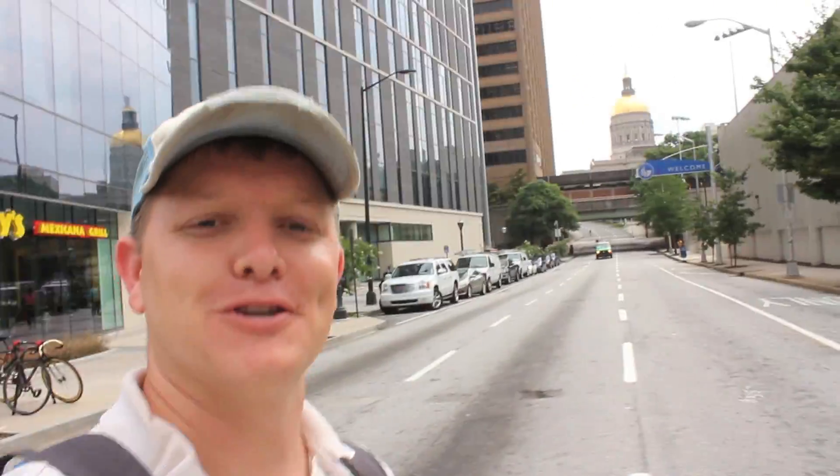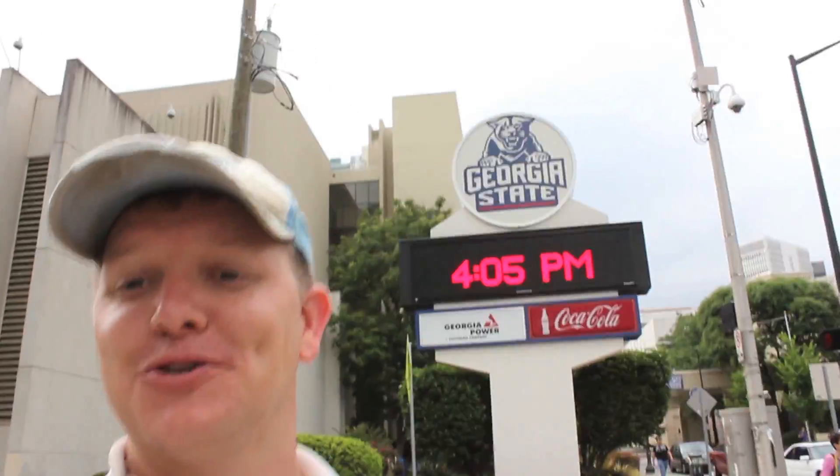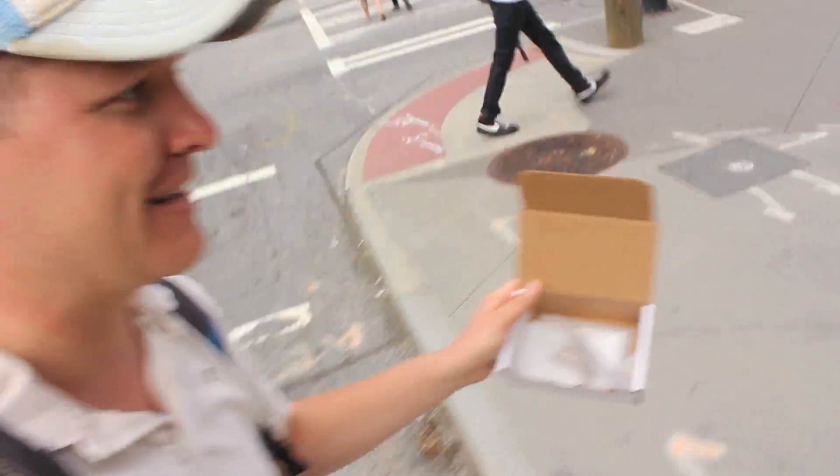Hey, it's me Destin. Welcome back to Smarter Every Day. I'm crossing the street in Atlanta, Georgia. You can see the dome in the background. I'm at Georgia State University and I've got a box of butterfly wings.